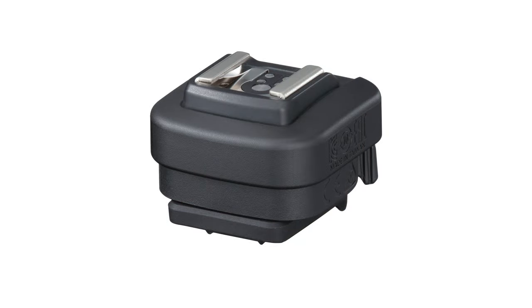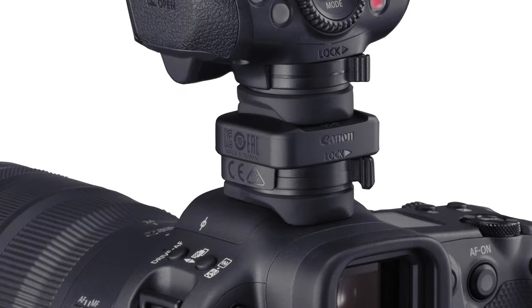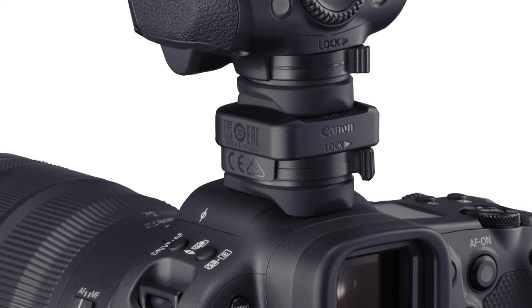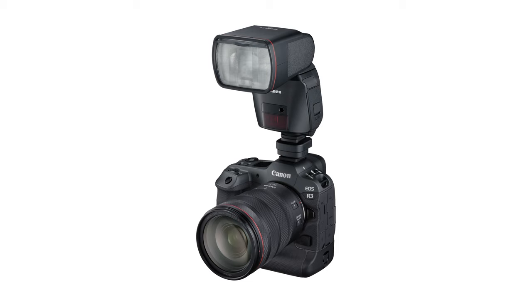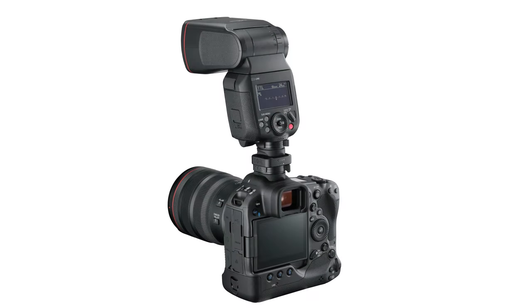Canon has designed a small optional accessory: the Canon multi-function shoe adapter, which slides onto the new accessory shoe and then has its own shoe for existing flashes and accessories. This will preserve a weather-resistant seal at the camera's new accessory shoe, as well as for a weather-resistant Speedlight attached to the adapter, such as a Speedlight EL1 or 600EX series unit.